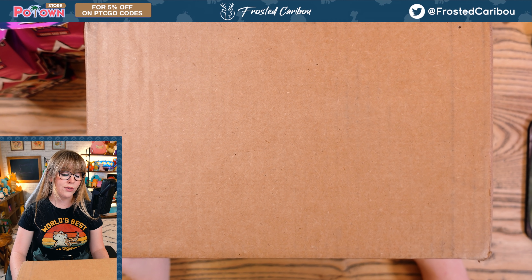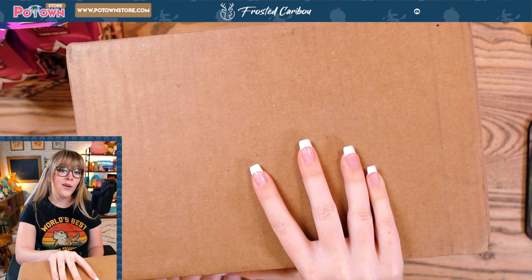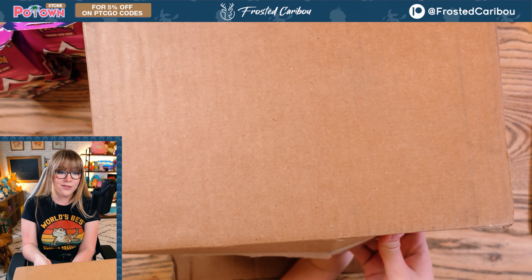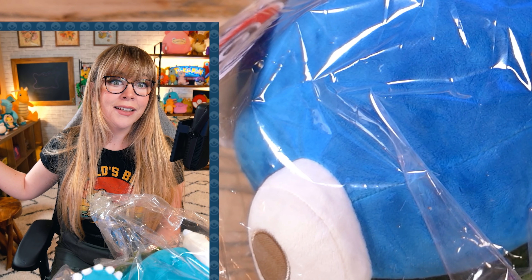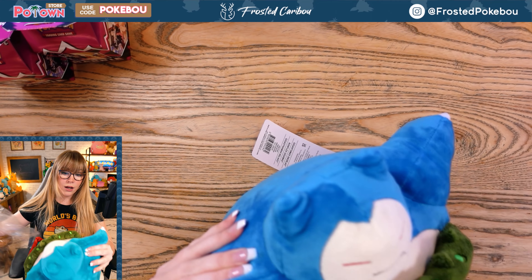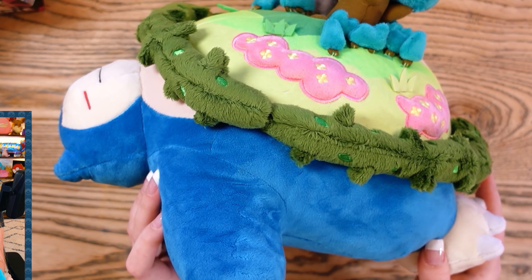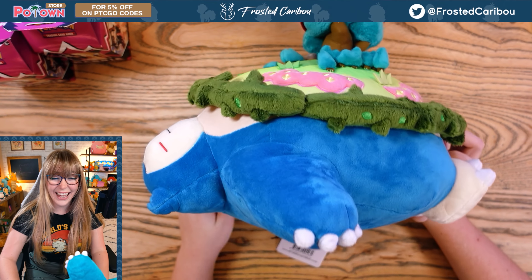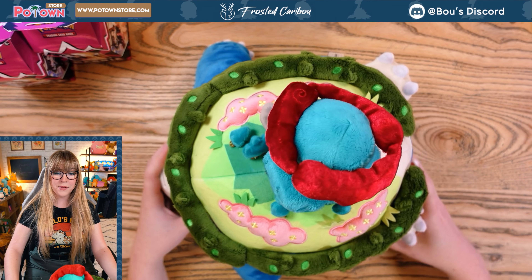We're gonna open this big box first. This is from Pokemon Center that I ordered, and I'm so excited. My thumb feels like I just dislocated it or something. Why is his head tiny? I think it's a super cute plush. I love this so much — I think it's absolutely adorable.